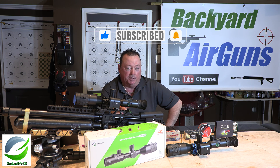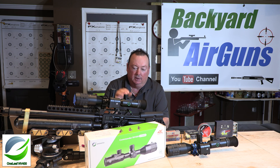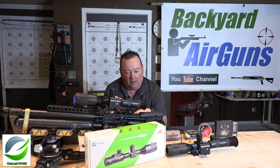The update for the NV400 is firmware version 7. What version 7 does is add a ballistic calculator built into the electronics of the scope. It's really a big upgrade. The fact that Oneleaf continues to evolve and update the scope even after you've purchased it is really a good deal.